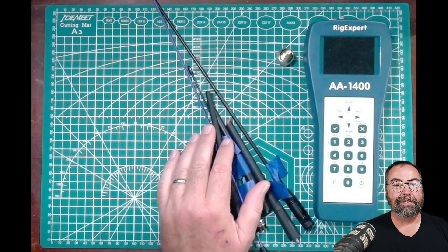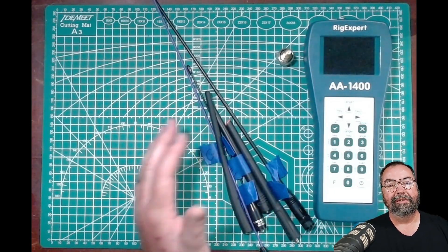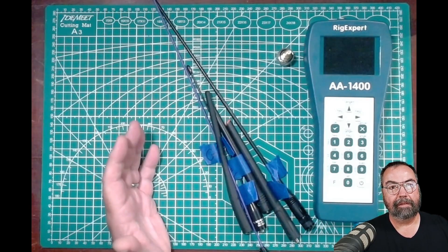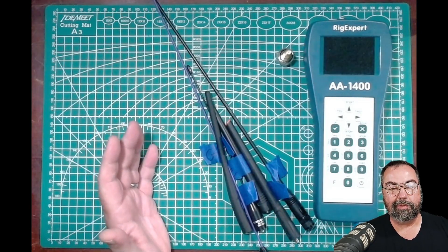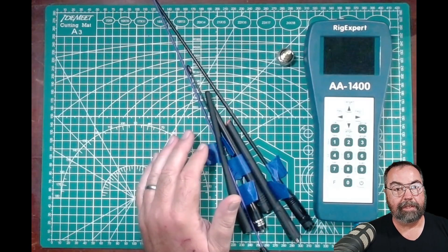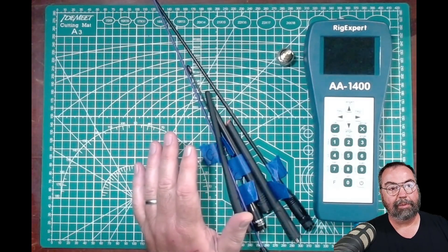Hey guys, this is Jim Kane for YCD and you're watching FEP Labs Radio. Thanks for stopping by. The last untold number of videos I did was playing with Tiger Tails, and I thought that would never end — it ended, it's done. This is not about Tiger Tails, but I do want to talk about HT antennas a little bit.